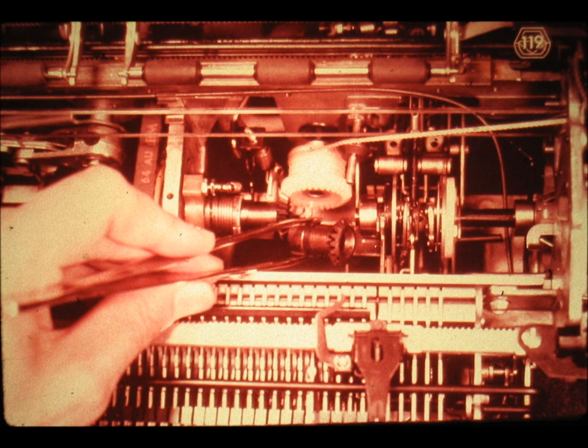Slide number 119. Now pull out the operational shaft until you are able to remove the tabulation governor clutch, as illustrated here. A pair of long tweezers are a very handy tool for this job.